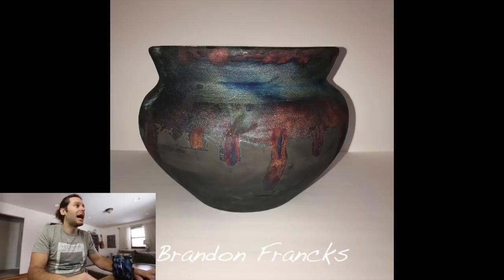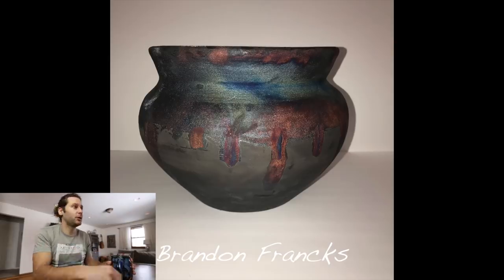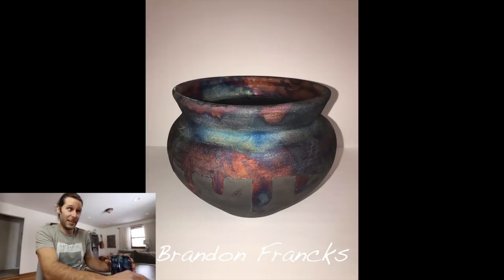Next one — Brandon Franks sent in this raku piece, which is really a cool effect. I have a few pieces that look kind of like this. If you've never heard of raku before, it's not food safe but it's a really fun and cool way to get super vibrant colors. It's actually pretty low temperature fire. Super cool — love that.